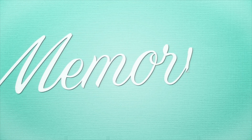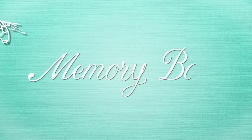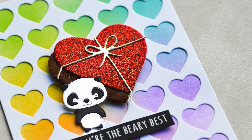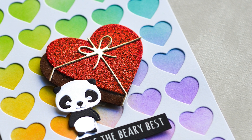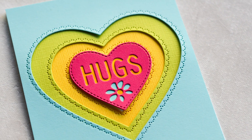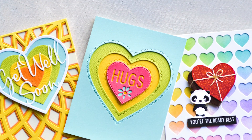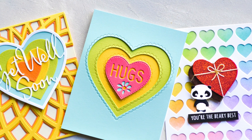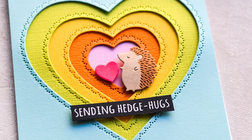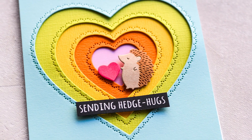Hello everyone and welcome! Today I'm going to be sharing lots of different projects from the new Memory Box Valentine's collection for 2020. I've chosen some of my favorite designs and put them on rainbow colored backgrounds with lots of colorful layers. If you like bright and cheery projects, this is the video for you. We'll be doing lots of different things with the new release, so let's get started.